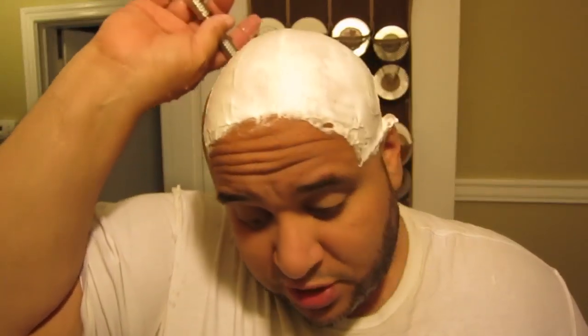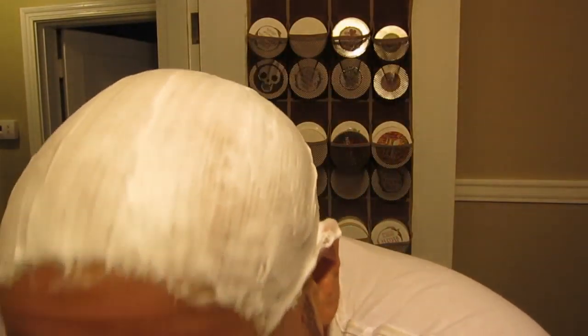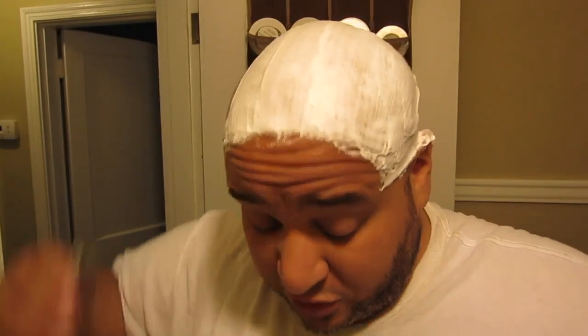Gillette, I don't understand you guys, man. You make these really good double-edged blades — I do understand, because I know you're trying to get paid — but you sell the average guy who doesn't do his research those stupid Fusion things.